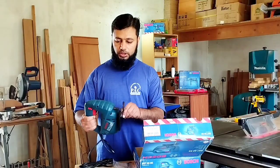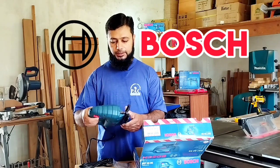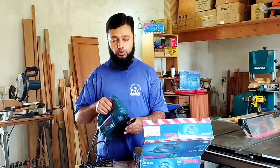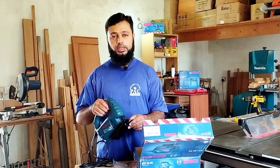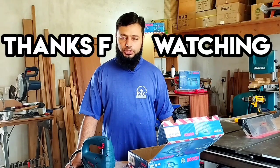Overall, this is a good entry-level saw with Bosch quality. It is very user-friendly and great for people who want to start doing good work. If you liked our video today, please like, subscribe, and share our channel. The next video will feature a new and exciting tool. Thanks for watching.